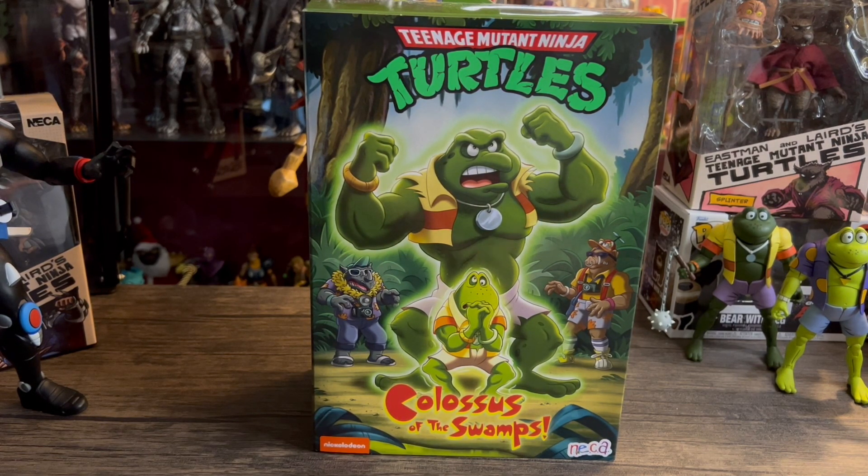We're definitely going to take a look at this guy. I was so happy to find him in stores. He's really not that hard to find — most of my Targets have at least two of them sitting there, so he's a little bit easier to find out of the new releases. That was nice. Let's kick this off by taking a look at the box.